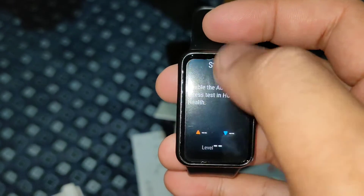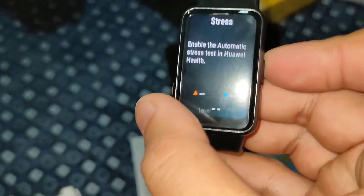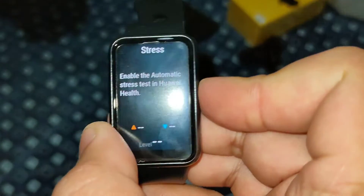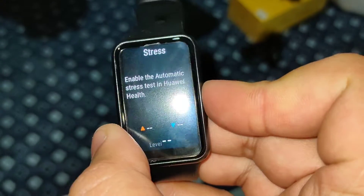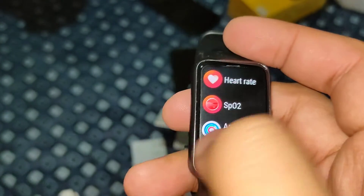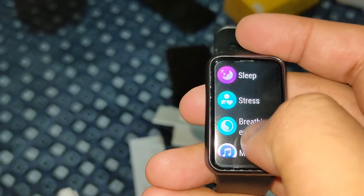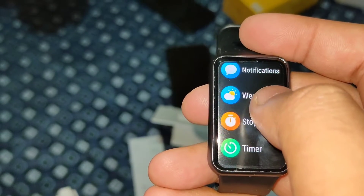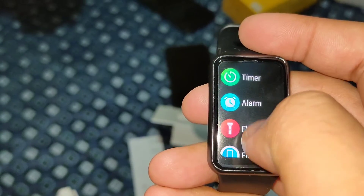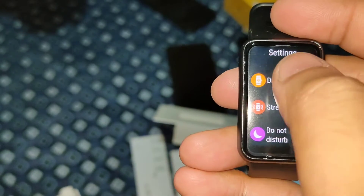Here are the settings and features of the watch. There's a stress option where you can check your stress level. On the watch face you have: heart rate, SpO2, activity records, sleep, stress, breathing exercises, music control, notifications, weather, step count, timer, flashlight, and a find-phone function.